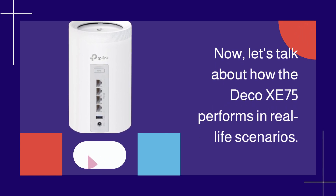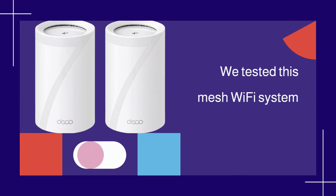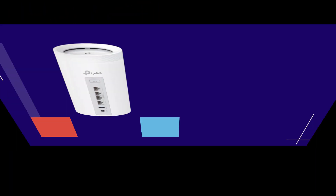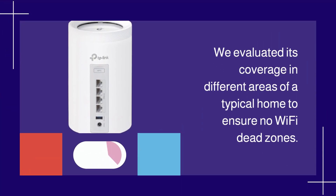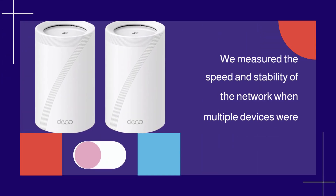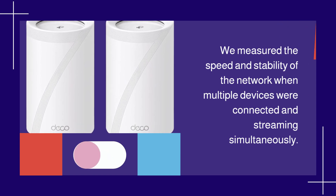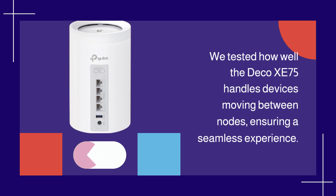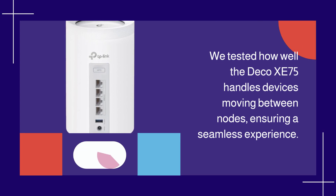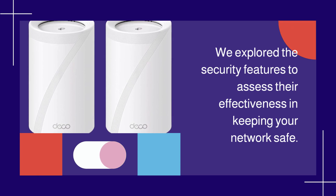Now, let's talk about how the Deco XE75 performs in real-life scenarios. We tested this mesh Wi-Fi system in a variety of situations to see how it handles. We evaluated its coverage in different areas of a typical home to ensure no Wi-Fi dead zones. We measured the speed and stability of the network when multiple devices were connected and streaming simultaneously. We also tested how well the Deco XE75 handles devices moving between nodes, ensuring a seamless experience, and explored the security features to assess their effectiveness.